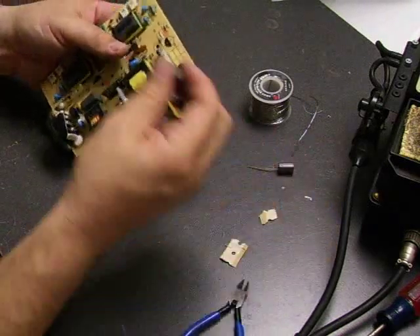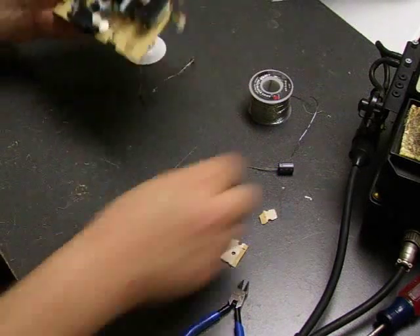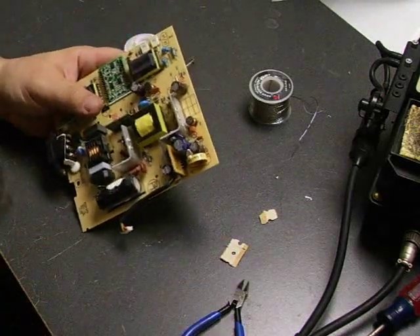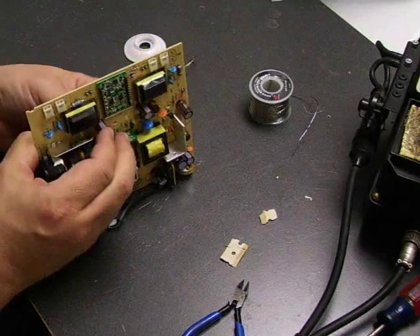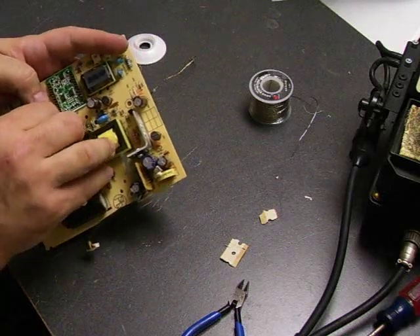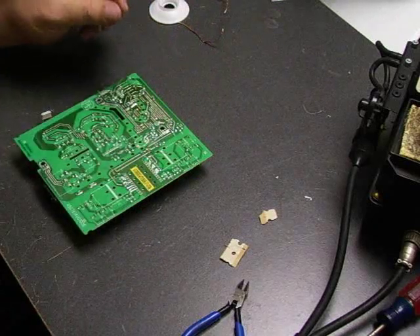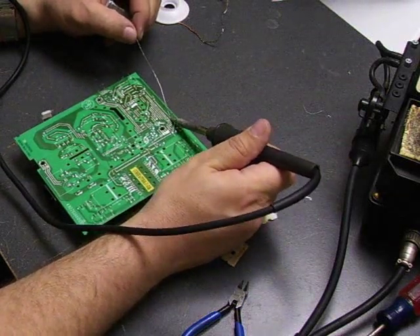The values are written on the sides of the capacitors. Just go through and populate the board with all the capacitors. After we have them all inserted, we can go through and solder them all at one time. Now we've got our last one in. Take the solder and apply a little bit to each connection.